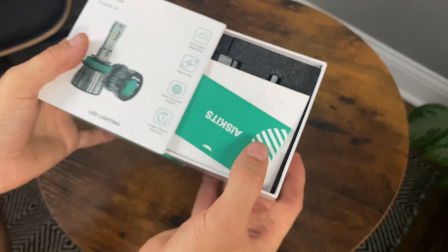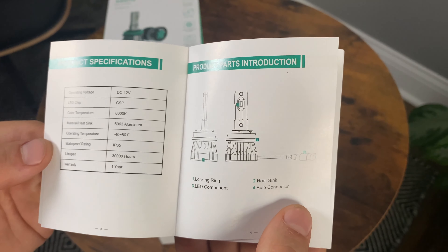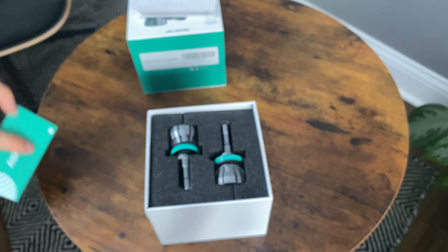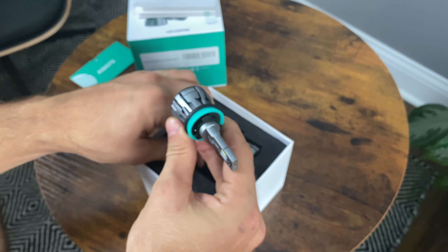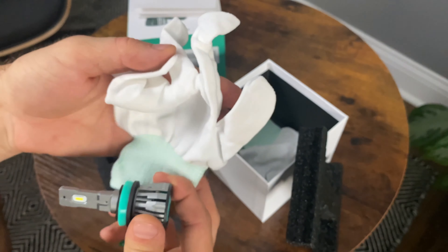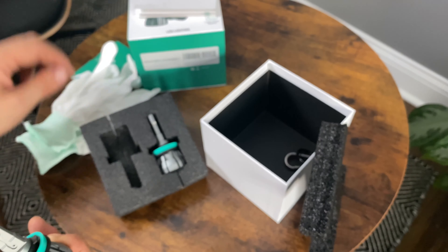Let's take them out — nice little packaging. You have your manual which covers the safety info, the locking ring, and how to install it — you just put it in and twist it, very easy. Now the actual LEDs. They even include some white gloves to work in, which protects the LED so you don't want to be touching it with your bare hands. Same goes for the halogen bulb if you're going to reuse it or keep it as a spare.